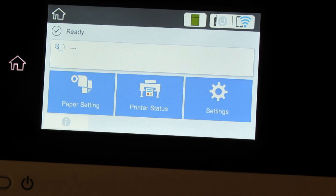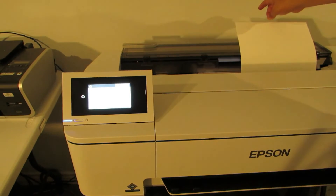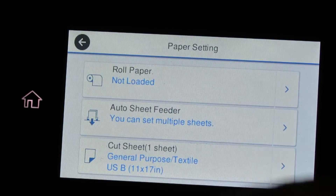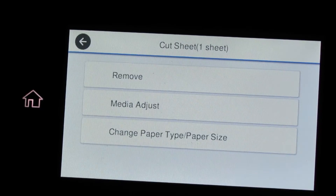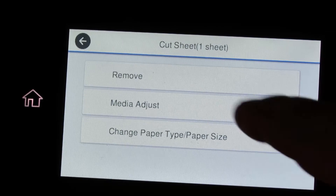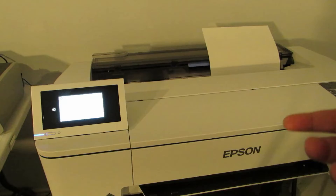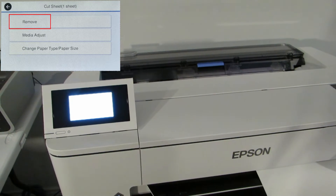Let's say we want to change to 13 by 19 — do not just grab the paper and pull it out. That's the wrong way to do it. Everything is done on the screen. Go back into Paper Settings, go back to Cut Sheet, and now you have more options: you can do a Media Adjust, change the paper type, or remove it. We're going to go ahead and remove it. When you click Remove it runs the paper through the entire printer all the way out.